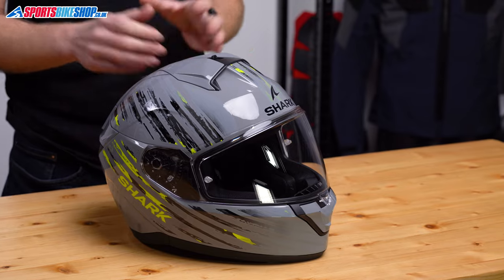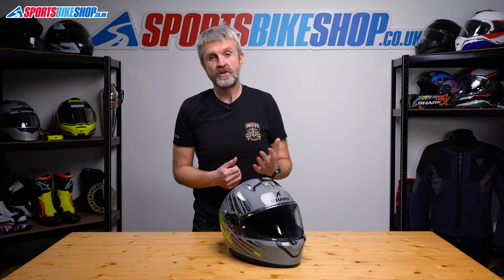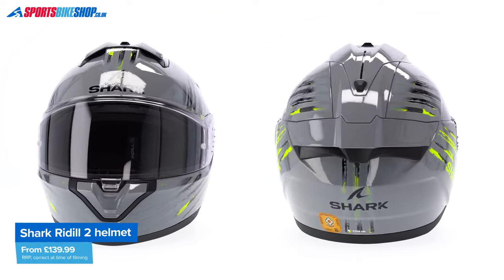The Riddle 1.2 that this helmet replaces had a starting price of £100, but Shark have moved their entry-level up a rung or two as this new lid starts out at £140.